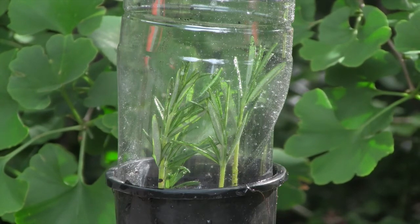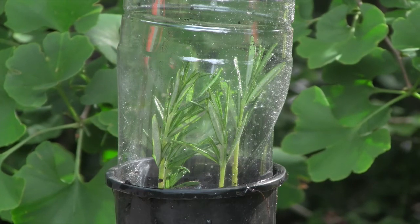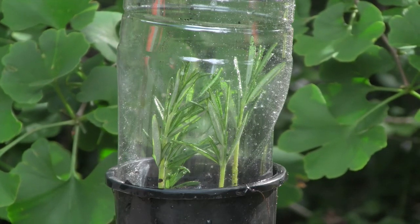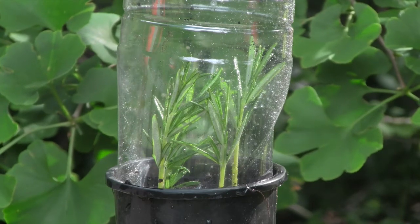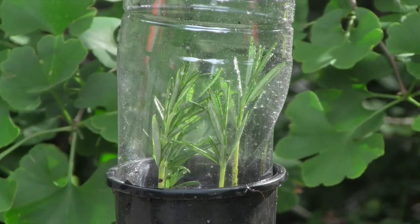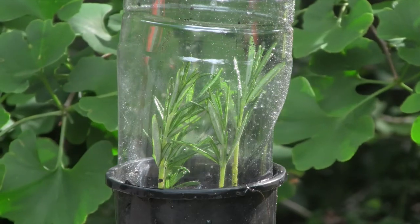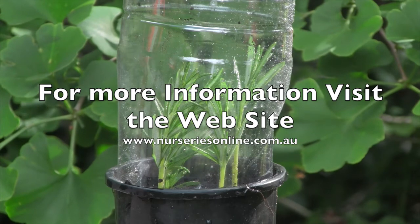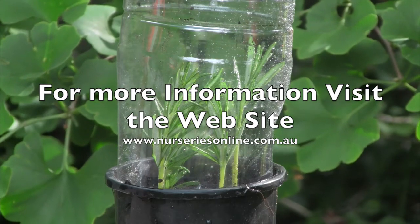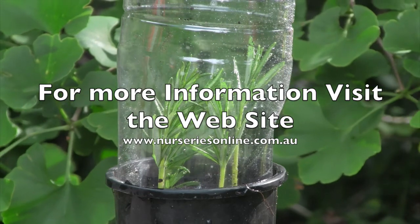Then they'll be ready to plant out into individual pots or into the garden. So that's it — propagating your own rosemary from cuttings is very easy. For more information on plant propagation or to look at some wonderful plants for your garden, visit the website and subscribe to the YouTube channel for new videos on how to propagate plants and general information on growing great garden plants.